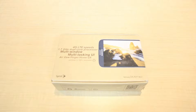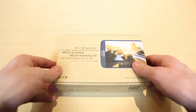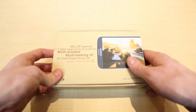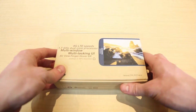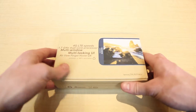Hello and welcome to Ting's unboxing of the Samsung Galaxy Mega. Before we get into this beast of a device and its accessories, we're going to take a quick look at the outer box. On the front, there's a little bit of info about the Mega itself, such as the fact that it supports 4G LTE, has a 1.7 GHz dual-core processor, and features like multi-window and a multi-tasking user interface.